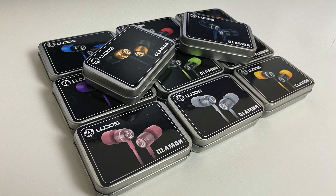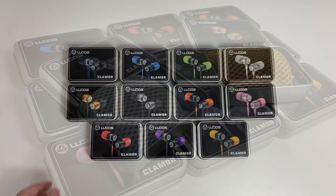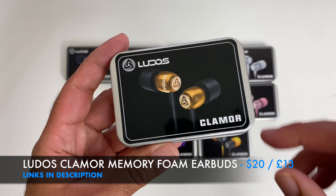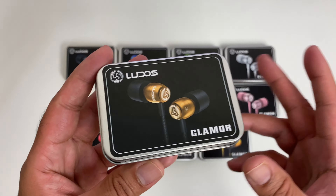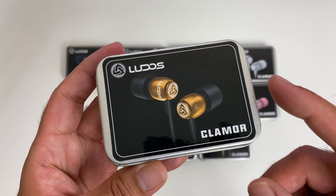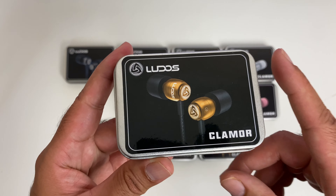What's up guys, Chigz here from Chigz Tech Reviews. Today I've got my hands on the Ludos Clamor. These are uniquely designed affordable wired earphones. They feature memory foam ear tips and come with spare silicone tips as well. You have inline controls, built-in microphone, and enhanced bass.